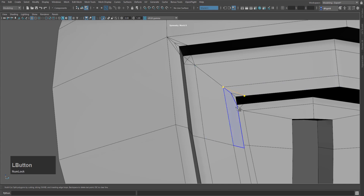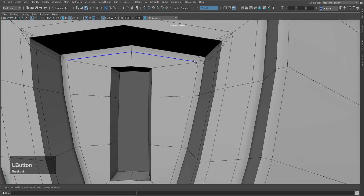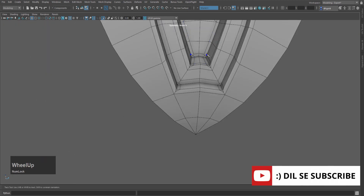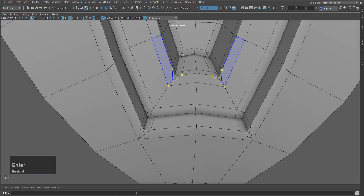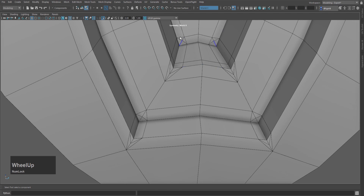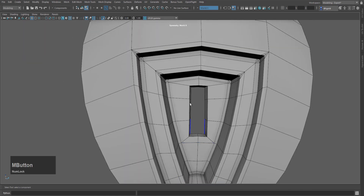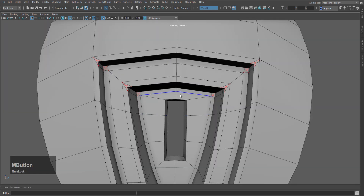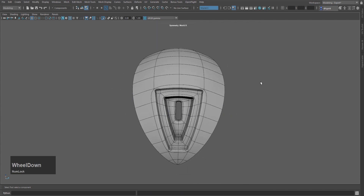I will select multi-cut like this. Then I will select the edges and use multi-cut to drag along the midpoint. After that, I will select the edge and press Ctrl+Delete to delete it. Press Q to confirm the operation. Then press 3 to see the smooth preview — it looks quite good here.